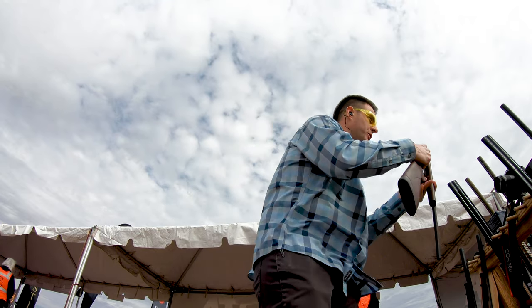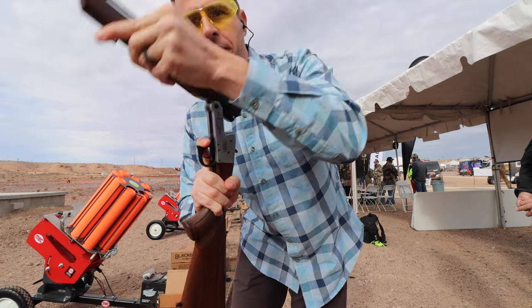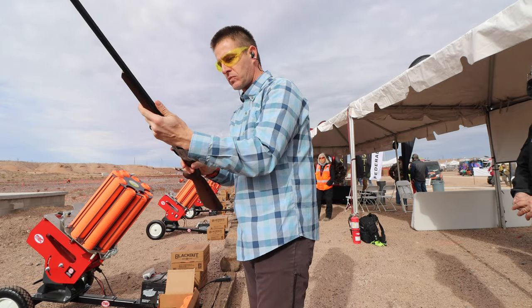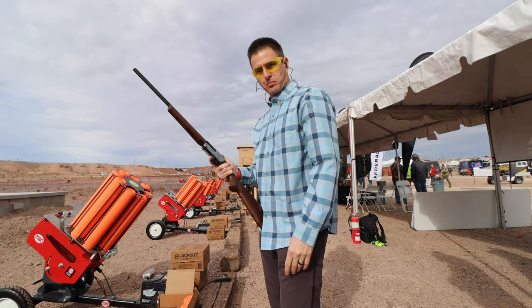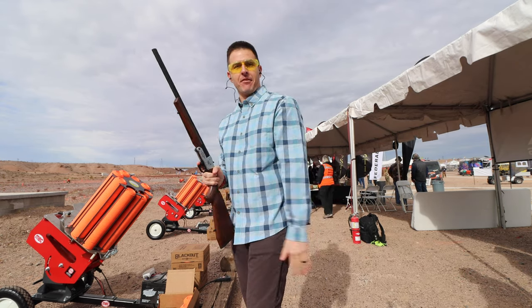I just want to show you real close here how it swivels the whole way. You actually click the trigger guard and that's your release. It's a hammer gun, so a lot of people will start it out this way. That's really nifty.